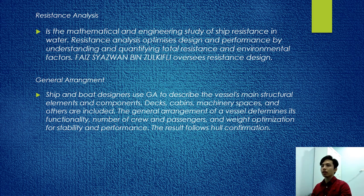For resistance analysis, this is the mathematical and engineering study of ship resistance in water. Resistance analysis optimizes design and performance by understanding total resistance and environmental factors. Faisal Zambuzikifli oversees resistance design. General arrangement: ship and boat design uses GA to describe the vessel's main structural elements including decks, cabin, machinery space, and other components. The general arrangement determines functionality, number of crew and passengers, and weight optimization for stability performance.